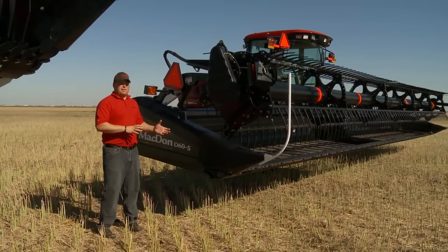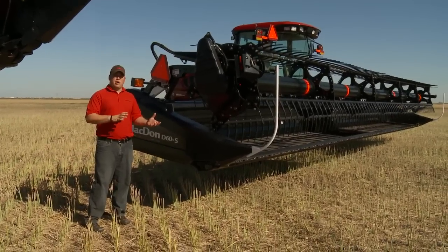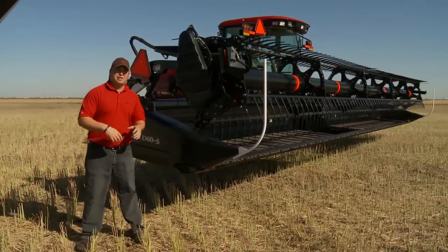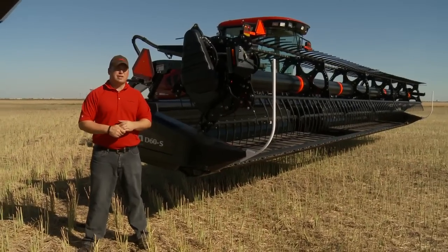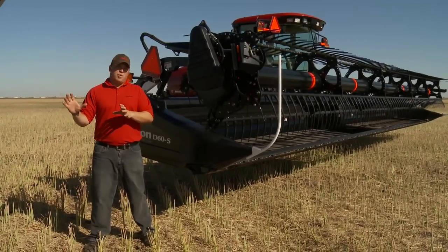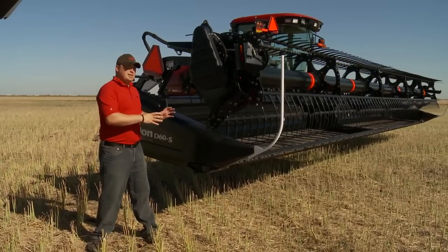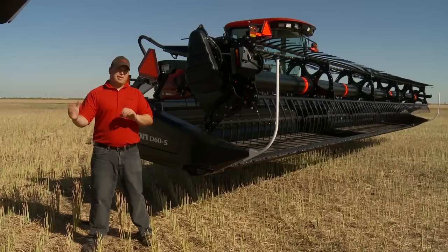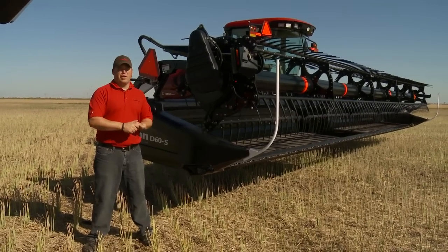Both the D60 and D50 are available to put into a combine adapter, or CA20, that we offer to put on most major combine models — Case, John Deere, Lexion, and AGCO products. Between the FD70, D50, and D60 there are a lot of similarities, so many things that apply on the FD70 will also apply on the D60.